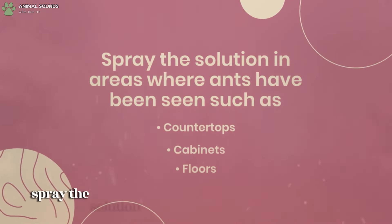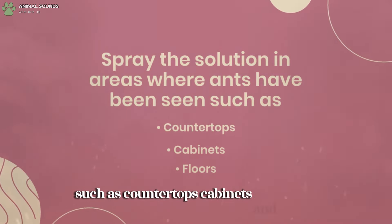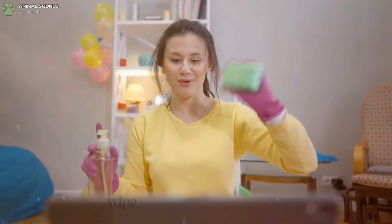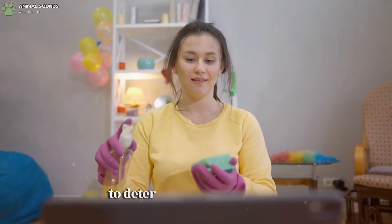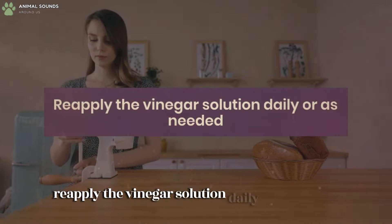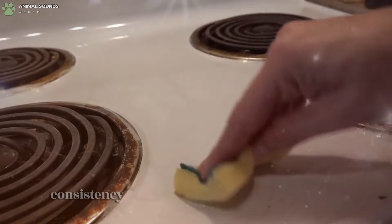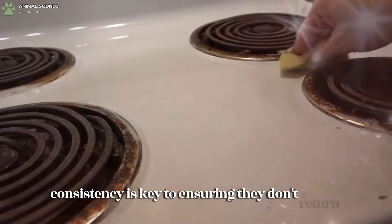Spray the solution in areas where ants have been seen, such as countertops, cabinets, and floors, and wipe these areas thoroughly to deter ants from returning. Reapply the vinegar solution daily or as needed until the ants are gone. Consistency is key to ensuring they don't return.